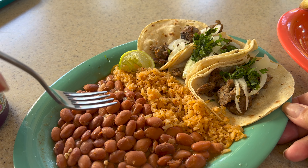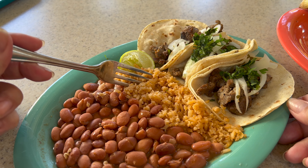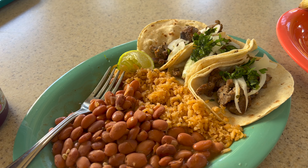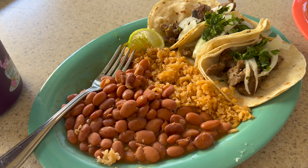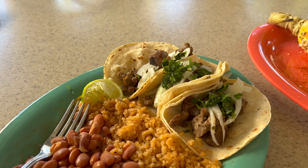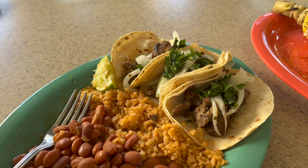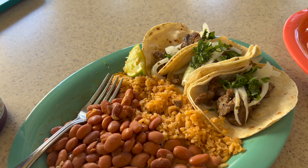In the taco there's onion and cilantro, and then you get some rice. I didn't get any other condiments so I'm just going to use my lime. I grabbed some real silverware from the boardwalk. Let's try some of the beans — the beans are actually pretty good, pleasantly surprised. Let's see how the rice is.